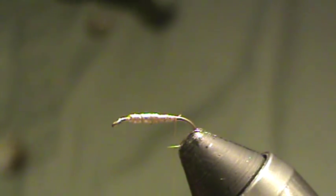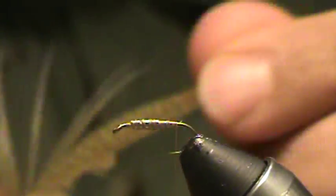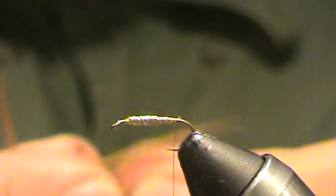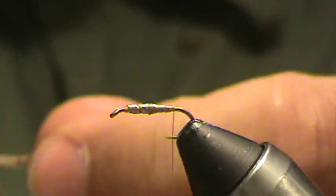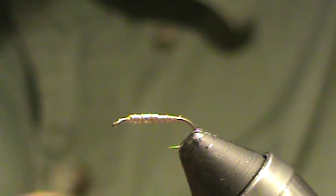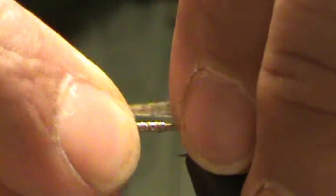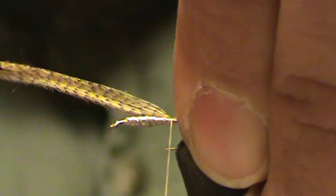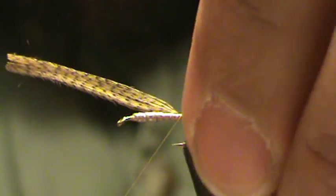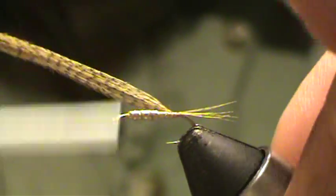I'm going to use some wood duck fibers off a feather that I've already been using a little bit — grab about eight fibers or so for this, maybe a little more if you want. These are pretty thin feather fibers. Tie those in about hook shank length or just a little bit less.